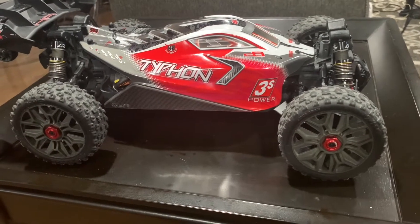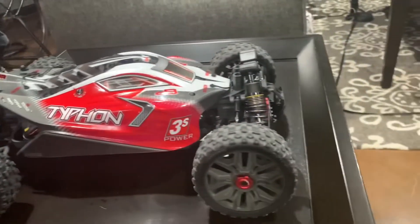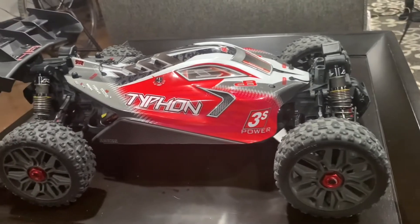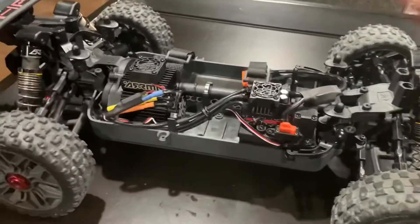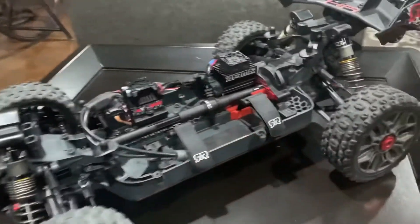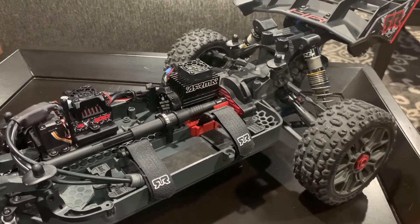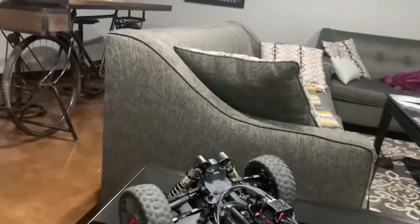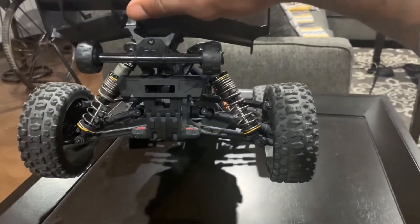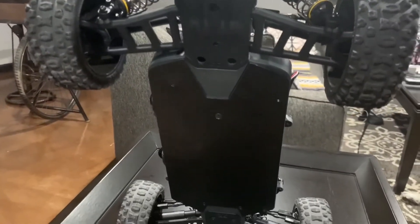Upgrades to my Armor Typhon 3S. Starting off, we've got the Proline front and rear aluminum shocks with 40 weight oil front and rear. As far as the electronics, they are stock, but I do have a Hot Racing adjustable motor mount. Last night I installed a Robinson Racing 18 tooth pinion. In the rear we have the Outkast 4S wheelie bar, RPM arms front and rear, and I have the T-Bone Racing skid plate.